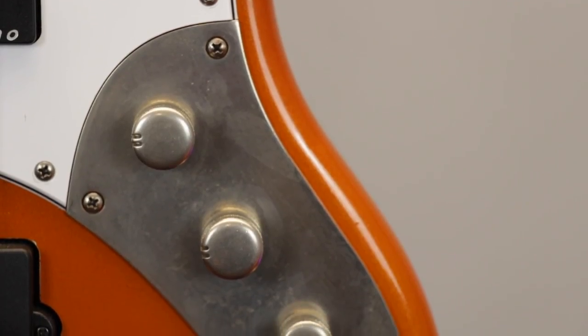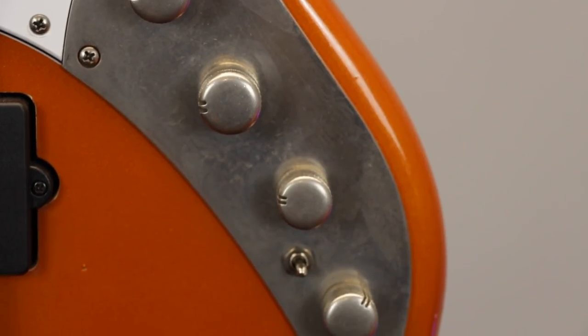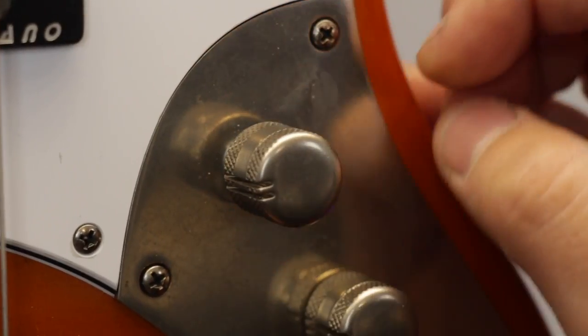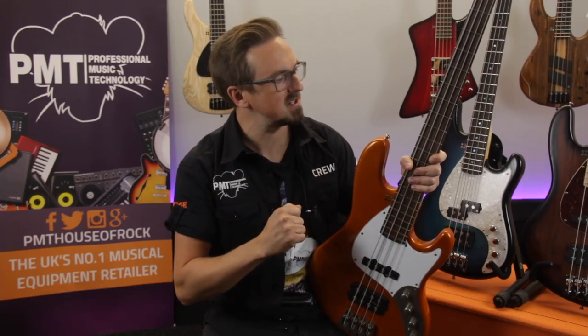There are controls for volume and balance so you can run each pickup individually or blend them both together. There are treble and bass controls, and you can also set the preamp to either active or passive using the push-pull volume knob, with the active circuit allowing you to boost treble and bass frequencies. So as you can see, the TM4 offers a huge range of tonal options to cover most styles of playing.